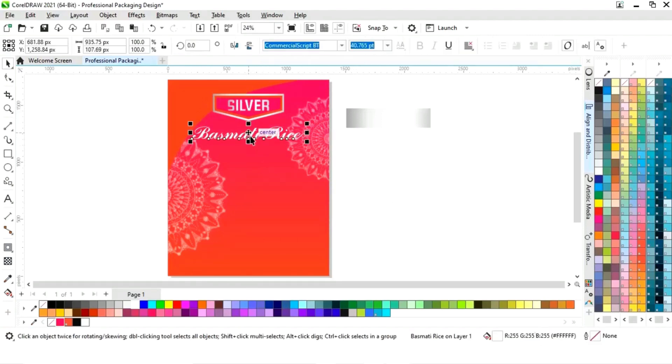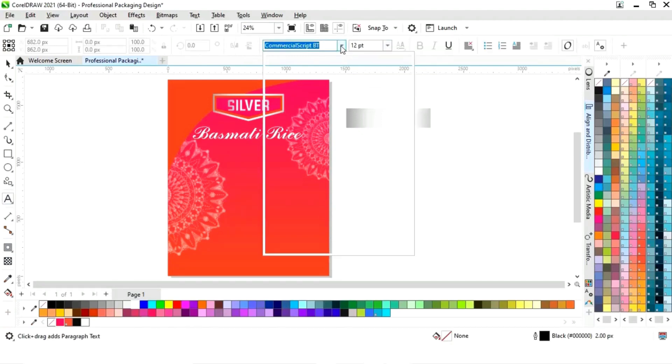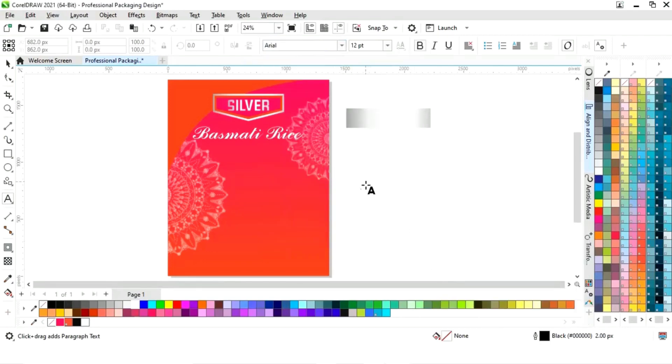Now we will select both and align center. Now we will adjust the size. Again we will select the text tool and select the font style. Now we will select the area gold.